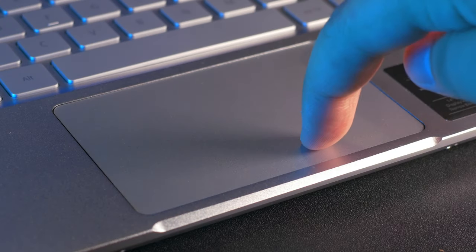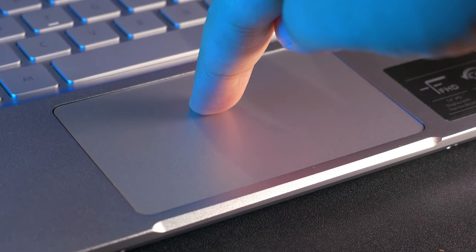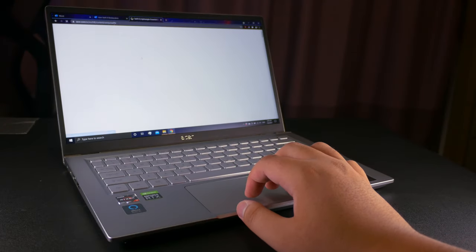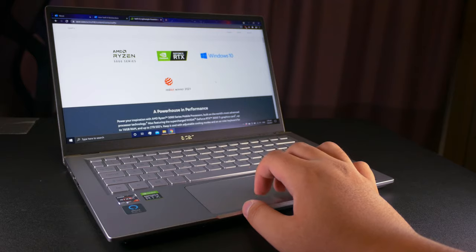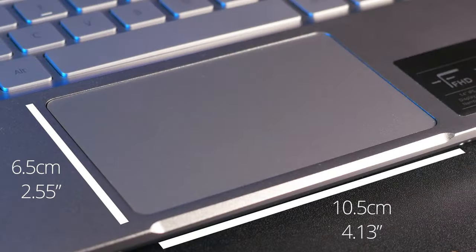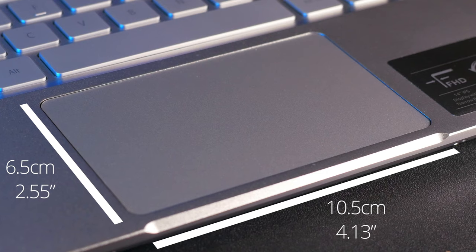Another thing I didn't really like was the trackpad actuation. Like many other trackpads, it gets harder to click going upwards and completely stops at about two-thirds of the way up. It generally requires more force than I'd like, even at the very bottom, so I find myself tapping more often than pressing it. Aside from that though, the trackpad itself was nice to use — smooth texture that's easy to glide across even when sweaty, with accurate tracking and effortless gestures. The size is about average for this laptop class; not the largest, but I never felt cramped.